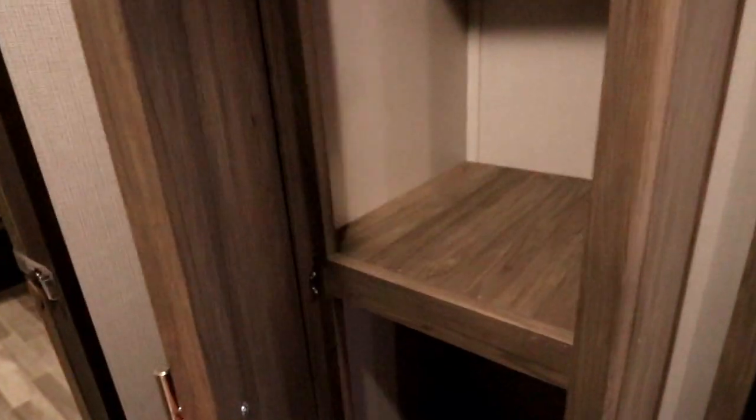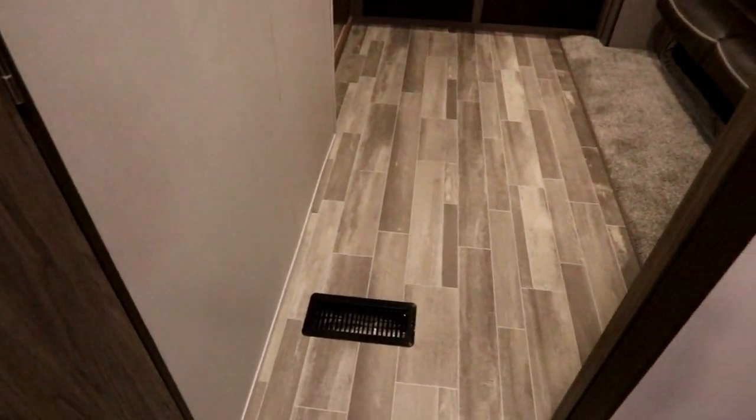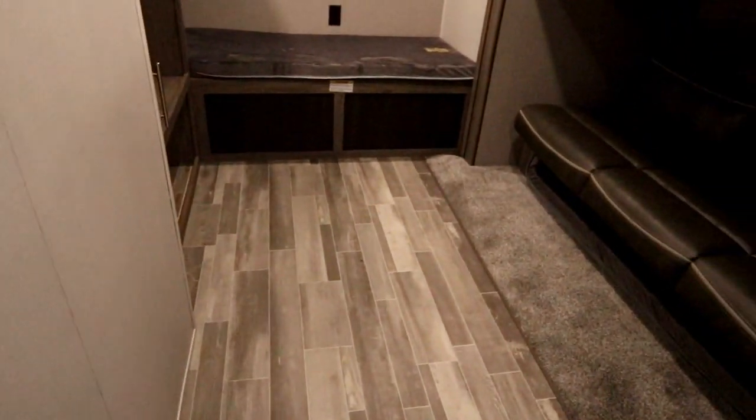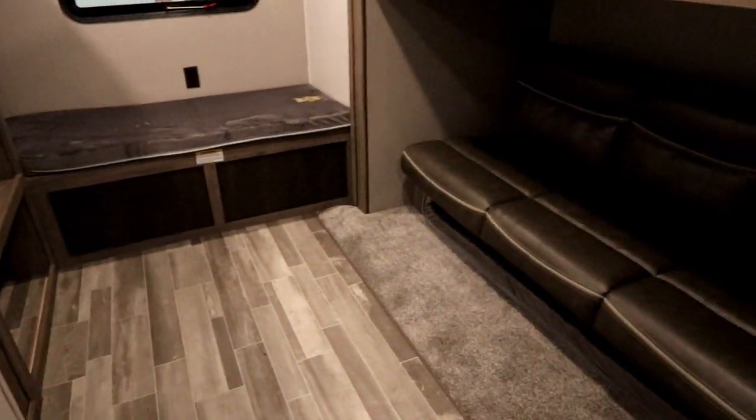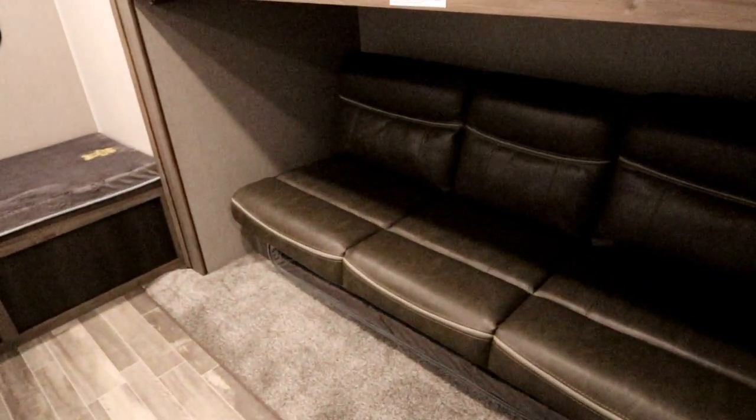There's a nice pantry here so you have really good storage. For our bunk room, the doorway is right here, but our washroom is actually outside of the bunk room. So if you have young kids, you don't have to worry about getting up in the middle of the night to use the washroom and waking them up.